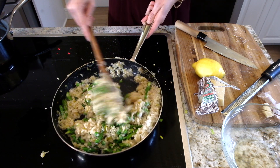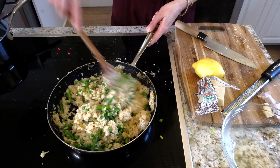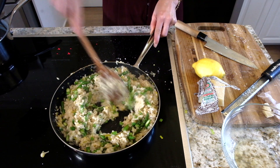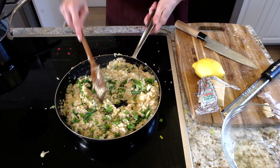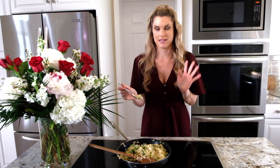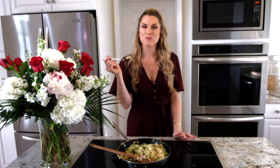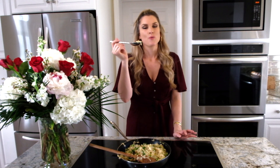Look how delicious this is — creamy, heavenly, perfect side dish, perfect entrée. You can also use leftovers to make little risotto cakes, which are always amazing. There you have my spring risotto! I hope you like it, and don't forget to subscribe to Everyday Gourmet for more delicious recipes and videos.